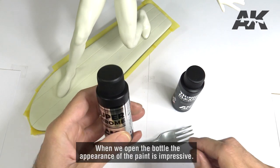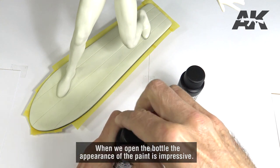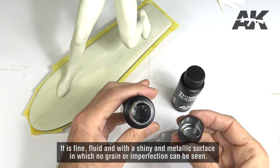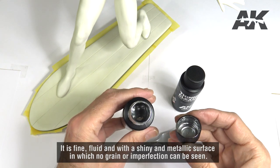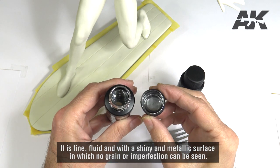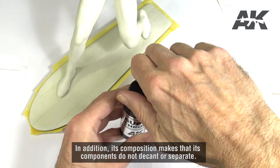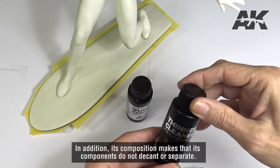When we open the bottle, the appearance of the paint is impressive. It is fine, fluid and with a shiny and metallic surface in which no grain or imperfection can be seen. In addition, its composition means that its components do not decant or separate.